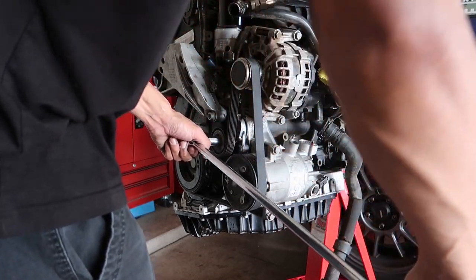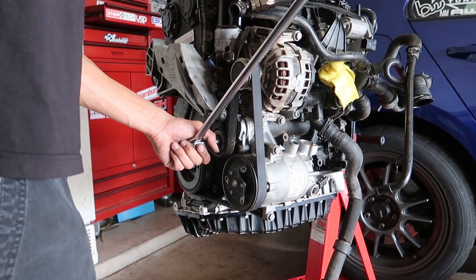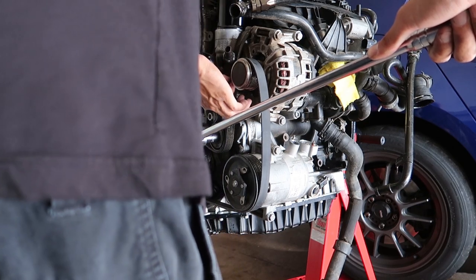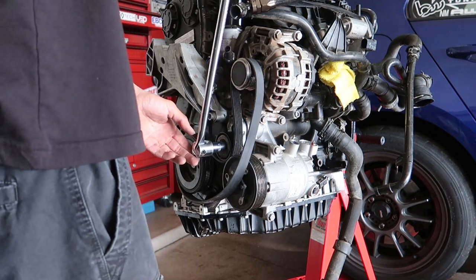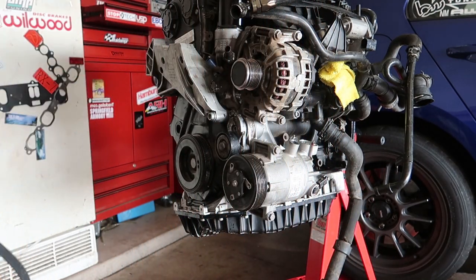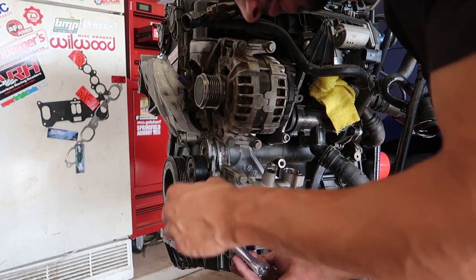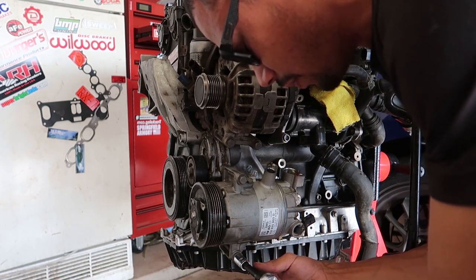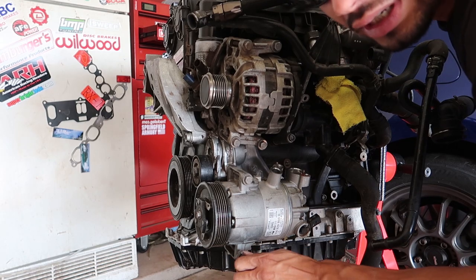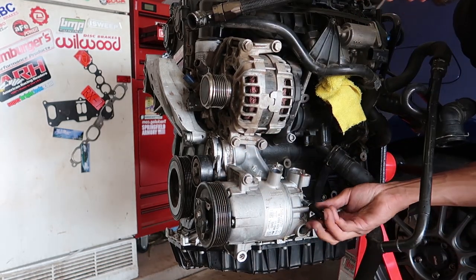We're gonna get this belt off real quick — gonna yeet off this belt. Like a brand new belt too. Let the pump off — what is this, like a 13 mil? Should only just be these three bolts. Like I said, Audi makes a replacement for this that's just like an idler pulley, so this will be a very easy AC delete. I'm hoping this guy — he got some Golf, I think the whole front end's messed up or something and they need parts, so here's parts.